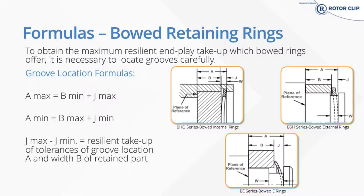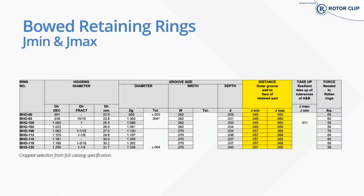The front of the groove should then be calculated to be between A-min and A-max — A-min and A-max being the location of the front of that groove, always measured from a plane of reference behind your retained part, not from the front of your retained part. Our catalog lists J-min and J-max values and the overall resilient end play take-up that the ring size can achieve. In these examples, we're looking at 11 thousandths of take-up — that's 11 thousandths of tolerance that you can have in your retained parts.